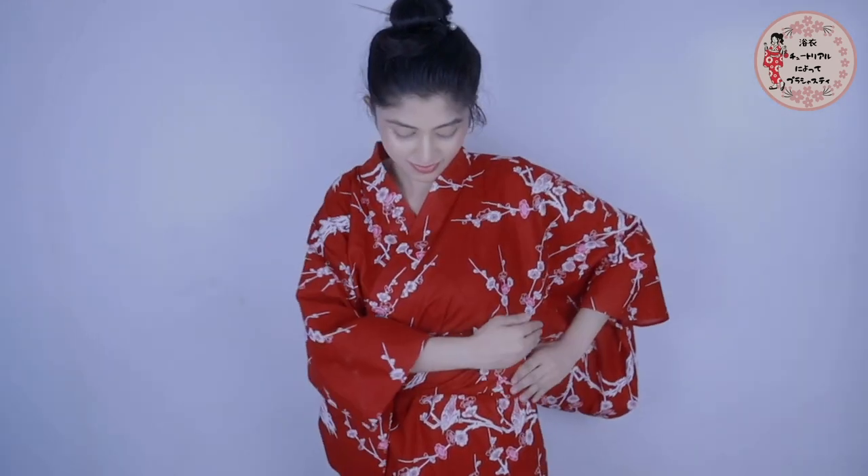Lastly, wrap an obi belt around your waist. You could either wear a skinny obi belt which matches with the print on your yukata, or wear the thicker one with a contrasting color. Make sure to tie the obi belt very tight so that the yukata doesn't become loose or look sloppy.